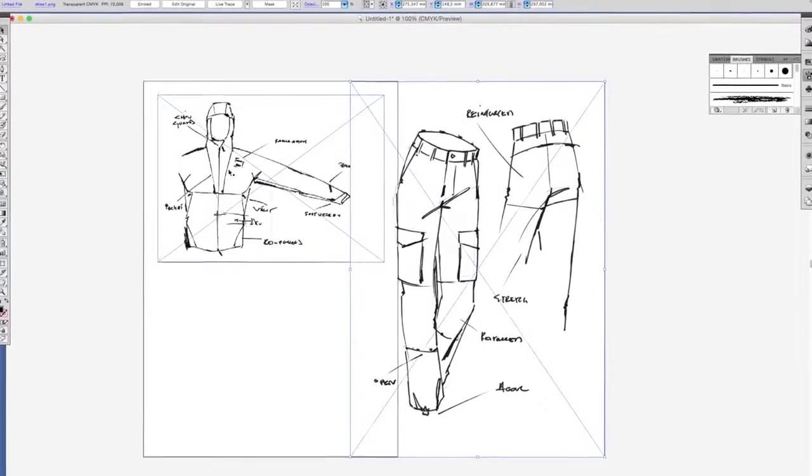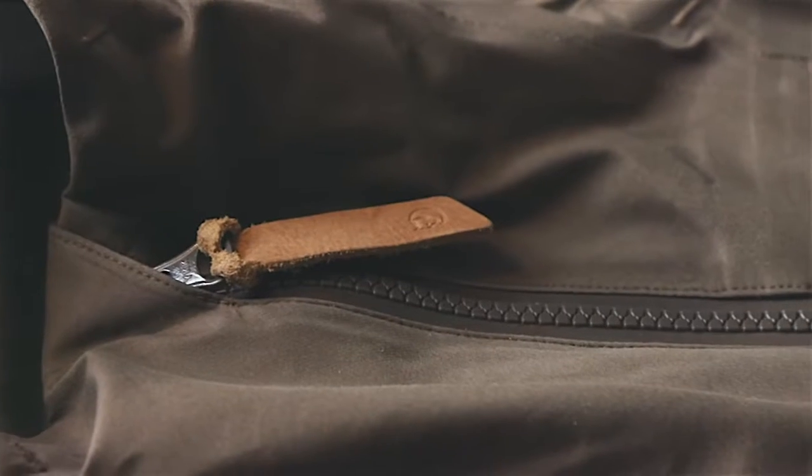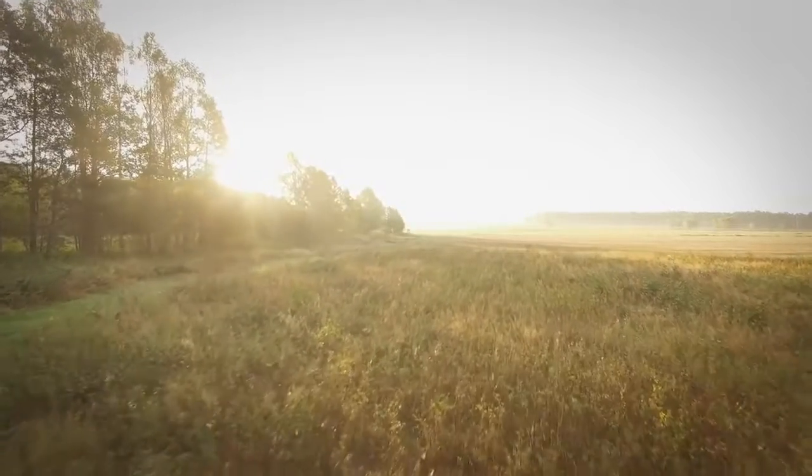We have gone even further to maximize the sustainability efforts in our new hardshell. For this reason, the EcoShell is made entirely out of polyester, both new and recycled. By making all layers into one single material, we make it easier to recycle in the future.